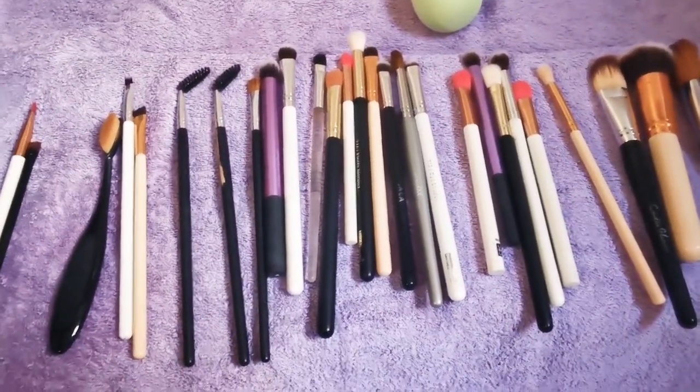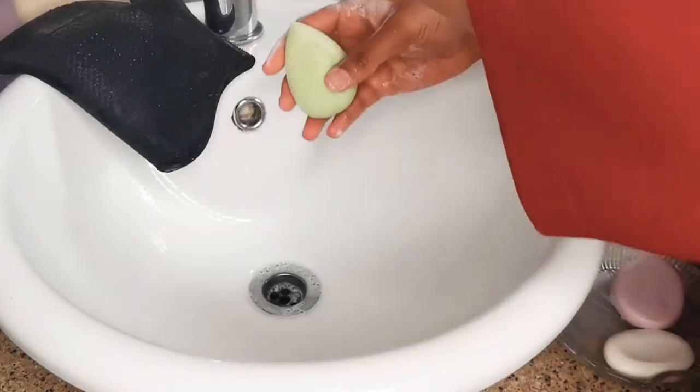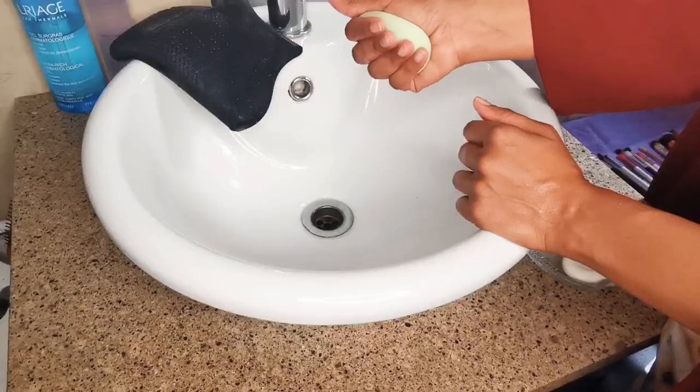Now you just have to repeat the process with the rest of the brushes — just remember to pair like sizes together to make it easier. For the sponges you won't use the silicone mat, just the soap to lather, squeeze, and rinse. You will need to do this a few times to get it really clean.